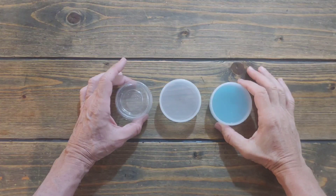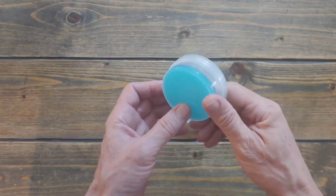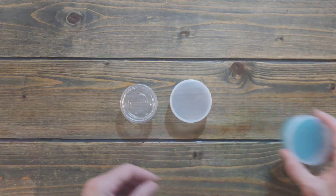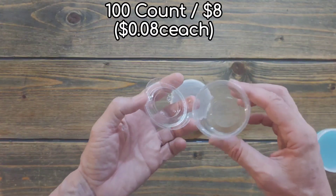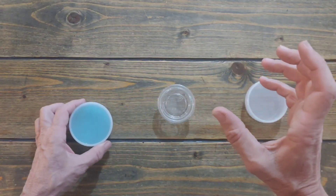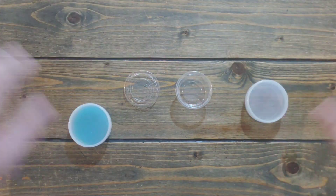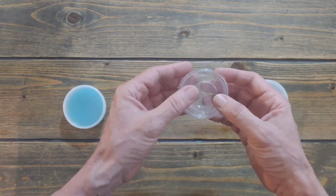We're going to talk about agar cups and different options. The ones I like the most — you can see my video on how to make and sterilize them in the pressure cooker. Now people are asking about the ketchup cups or condiment cups. I used to use these first, used them for a while, they work great. The difference is that you have to sterilize your agar in a jar, and after the agar is sterilized you pour it outside afterwards in a still air box or in front of a laminar flow hood.